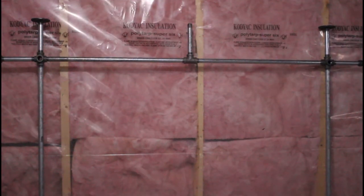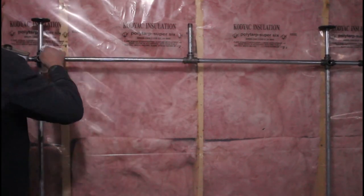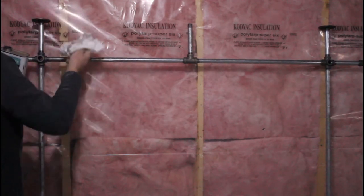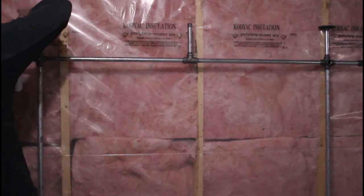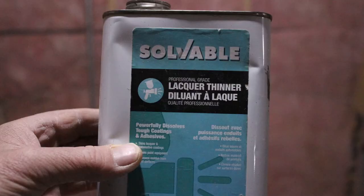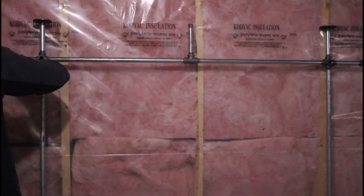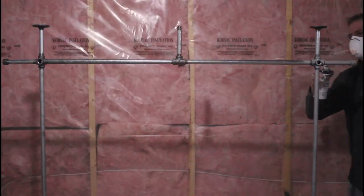Now that the pipes are assembled into the configuration I want, I can start getting ready to finish them. I chose to go with a gold-colored spray paint — well, because this is for my daughter, who is the only princess in my life, so what better color than gold for a princess. Before spraying any finish, I'm going to wipe all the pipes down with lacquer thinner to remove any grease or oil residue. After that, I'll apply a primer to the entire rack, hoping this will create a stronger bond for the finish color.